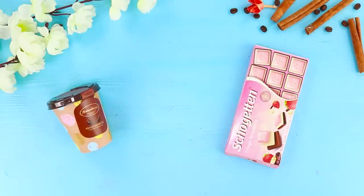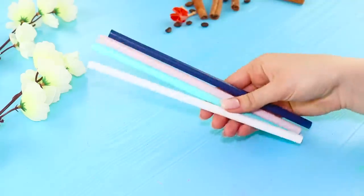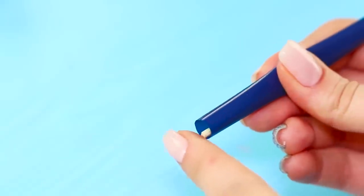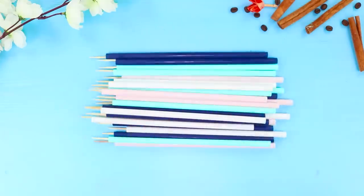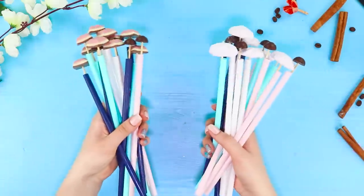For the next project, you will need different sweets — chocolate bars, jelly beans, and marshmallows. Take plastic straws and skewers. Insert a skewer into a straw and secure it with hot glue; the edge of the skewer should stick out. String the candies on the skewers and get a whole bunch of sweet sticks.